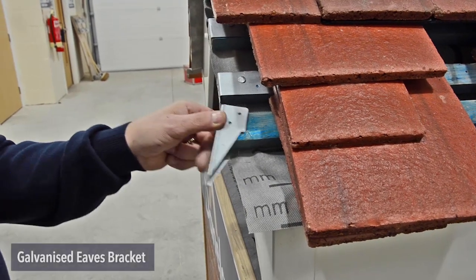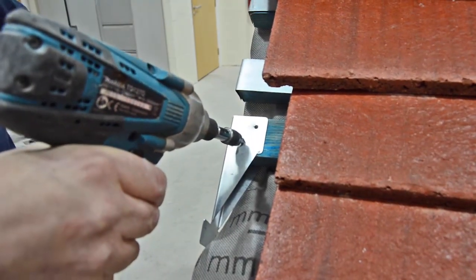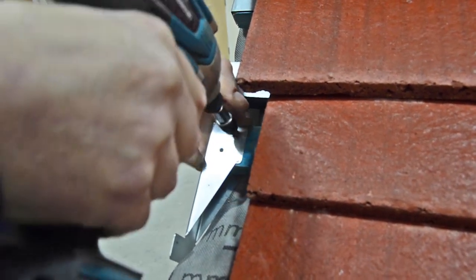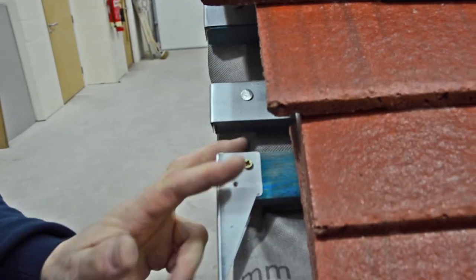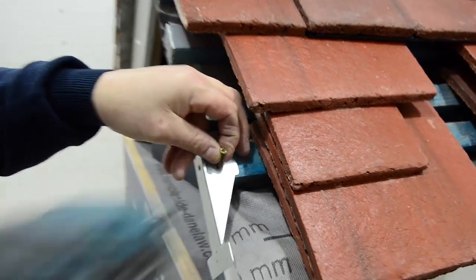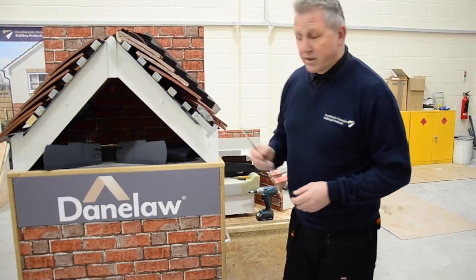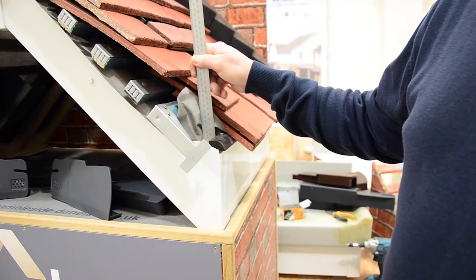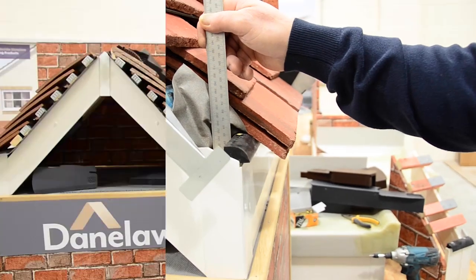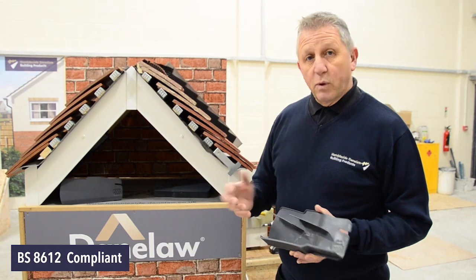We start off by installing the galvanised eaves bracket. Put it into place and screw into the batten. There is a little lip on the top so that makes sure that you don't connect it too far down the batten. Then screw the second screw into place. Just one thing to note: the height of the fascia should be set in accordance with the tile manufacturer's instructions. This is also dependent on the pitch of the roof. These blades fit in between the tiles to prevent wind uplift of the tile.